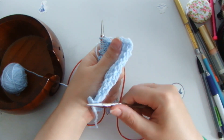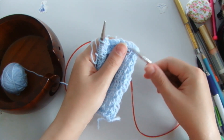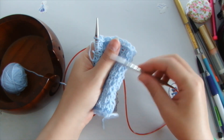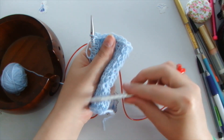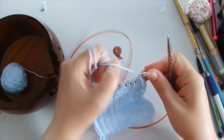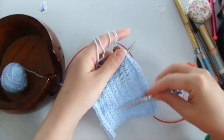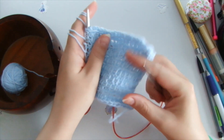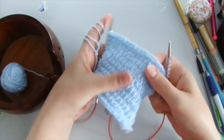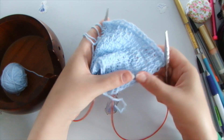Before we start this stitch, I would advise you to cast on the way you usually do, then knit two rows with knit stitches — on the front and on the wrong side, knit each row with knit stitches. Only then, on the third row and so on, you start doing this pattern. This will keep the edge from being crooked and give it evenness.